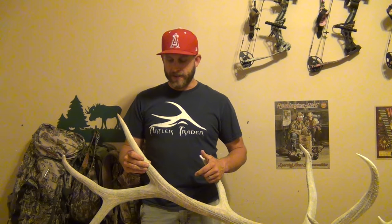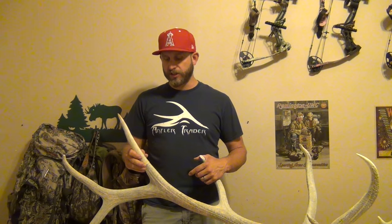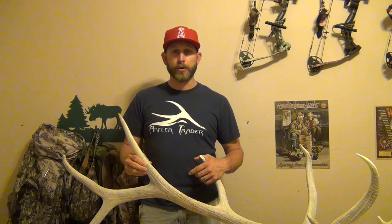Alright guys, what's going on? So here we go, we're going to do a little DIY antler repair and color. We've got a broken tine — this is a sweet deadhead a buddy picked up, and it had this broken fourth right here. So we're going to fix the G4 and then do a color.